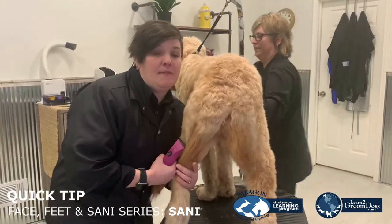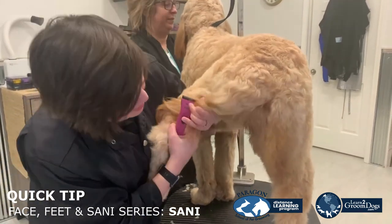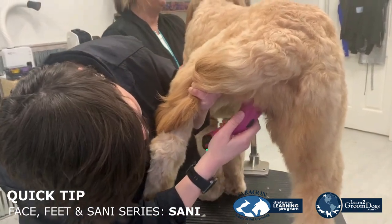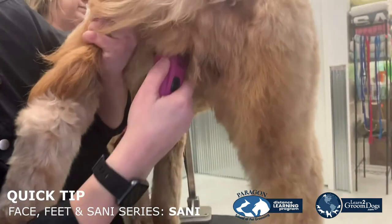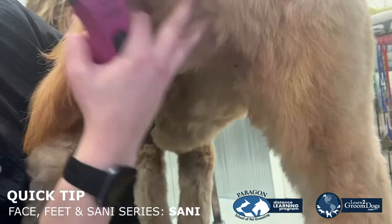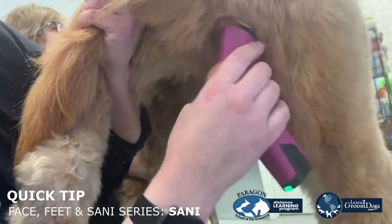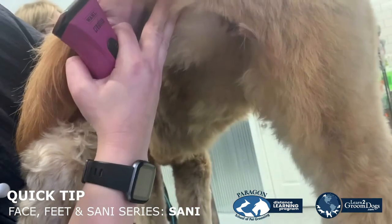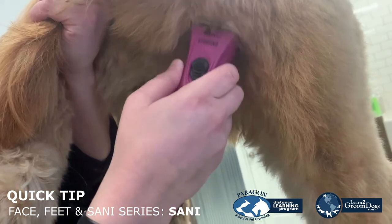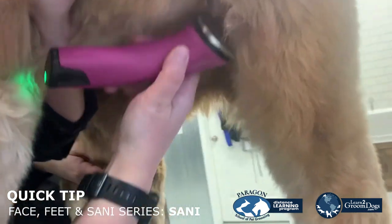Now we're going to go ahead and do this female sanee area on Jax. I'm going to bend her leg in a natural position, and using a 10 blade, I'm going to go along the outside of the vulva. She's got quite a bit of hair back here, so it's going to take a couple times, and you can just run that clipper on each side, and then slightly along the inside of the thigh to help keep her clear.